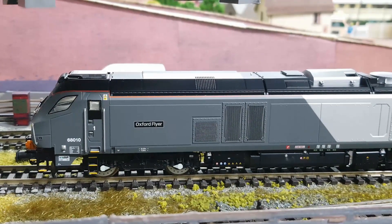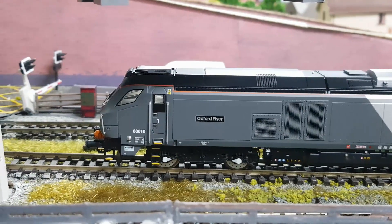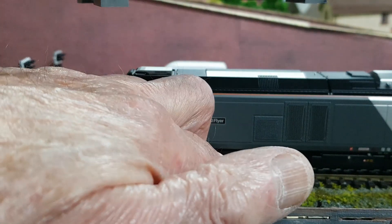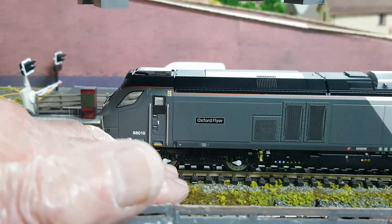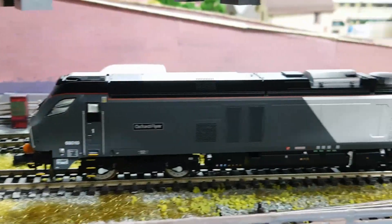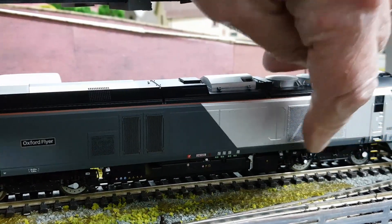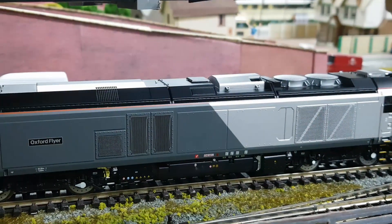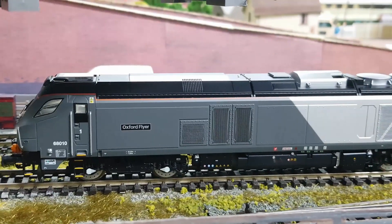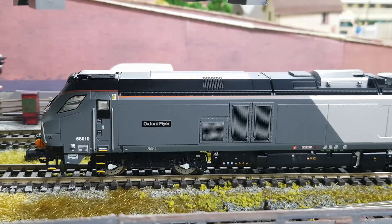I've just been running it in. One thing I was a bit unsure of — if anyone knows — you've got these pointed spindles there, and then on the other end it's just two dots, and it's exactly the same on the other side. I don't know why that is, if anyone knows they might be able to inform me.